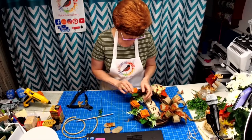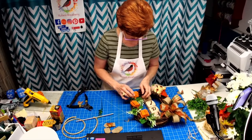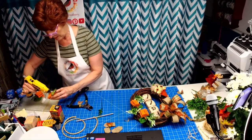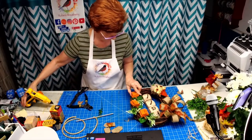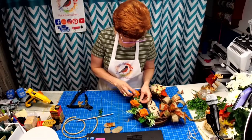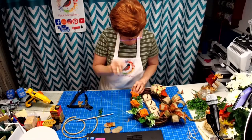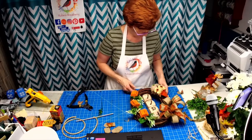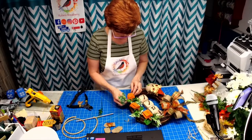So this one goes that way, so we want this to kind of go this way. Oh my gosh, the cinnamon smells so good — that's what I used for the top stem, the cinnamon.